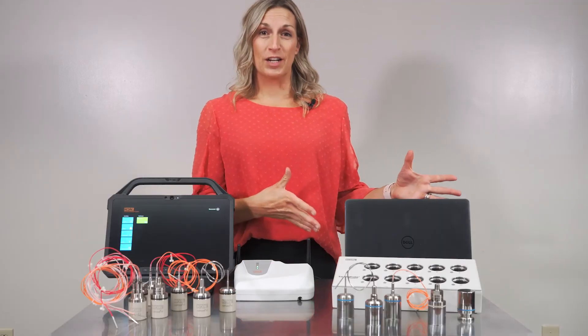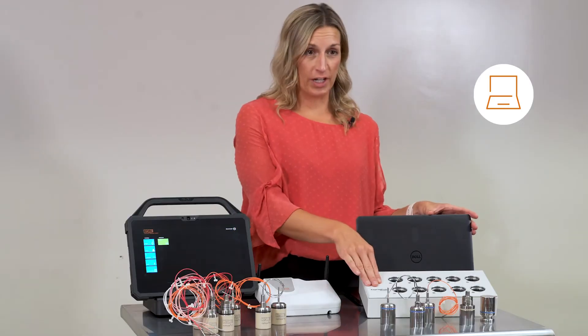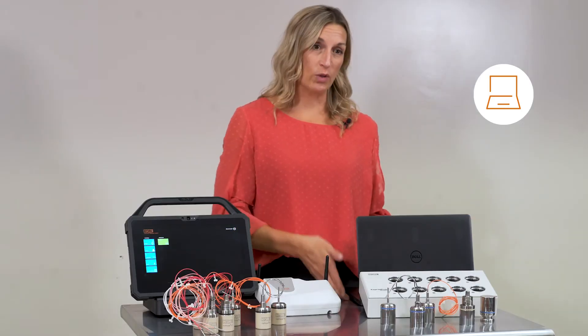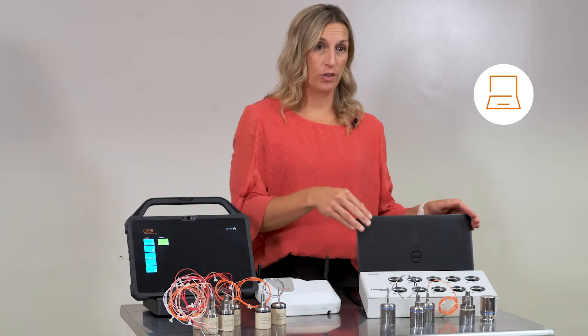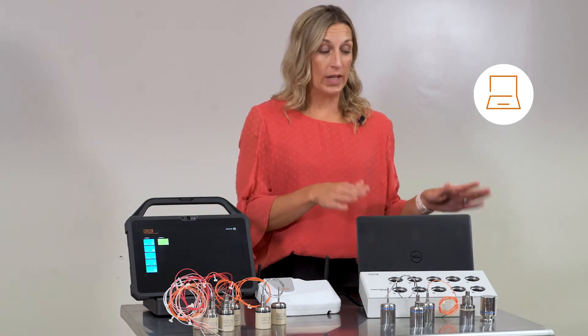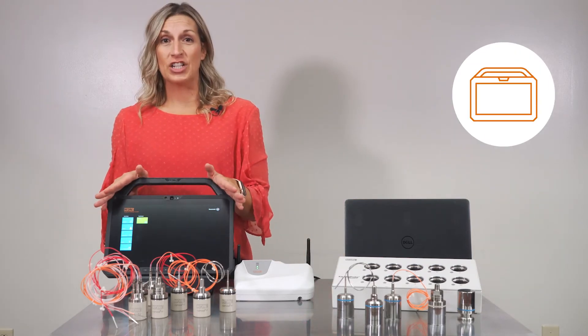With the valve probe system, your user interface was your PC. When you would get your reader, you would get the software, download it onto your PC, and then program the loggers in the reader through the PC software. We now eliminate the PC and provide you with the validation console.